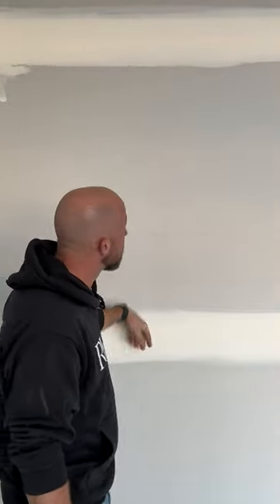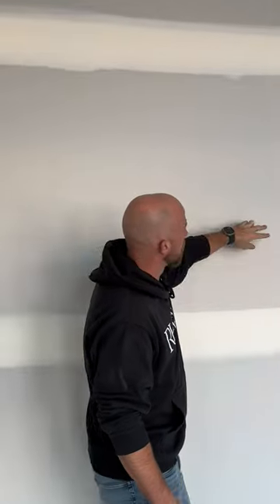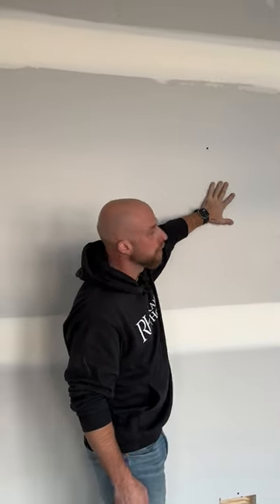They've screwed it in the bevel on the top and the bottom and then put two screws to hold it in the middle. But for the rest, this board is all held on by glue and we shouldn't see any screw pops.